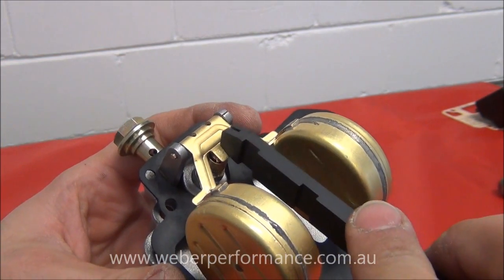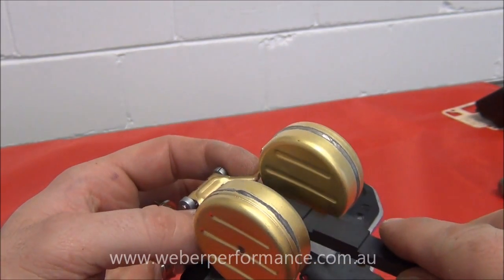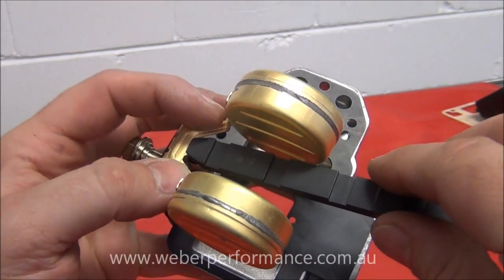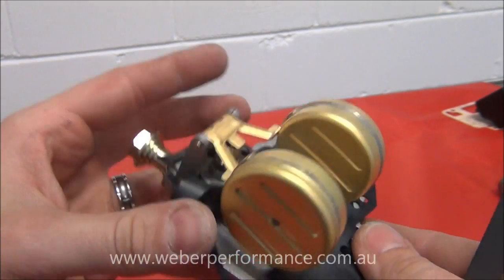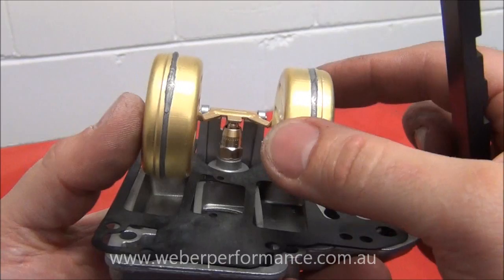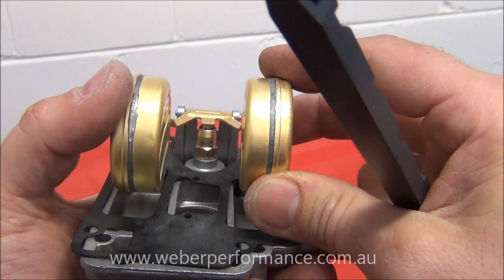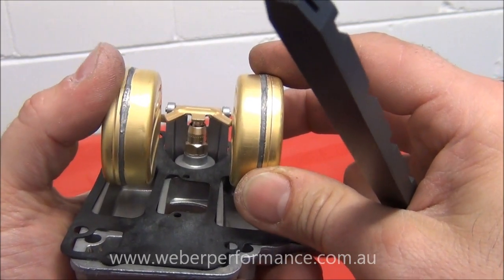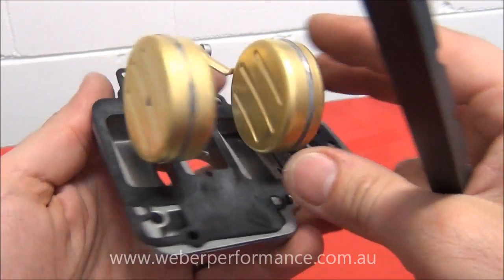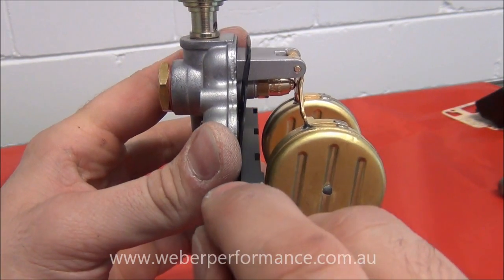To adjust, we bend the tab just here. The tool can slide under there and we can bend it up or down whichever way we need. Sometimes one side sits higher than the other — don't be afraid to give it a bit of a twist, but not too hard as we don't want to break the soldering. Give it a nice little twist to get it exactly where we need.